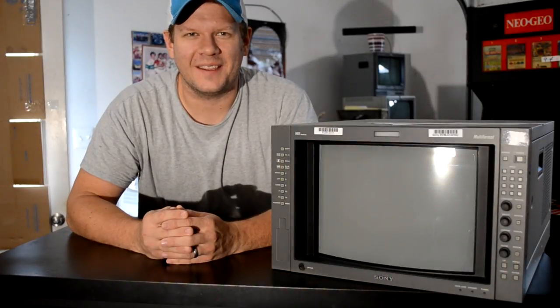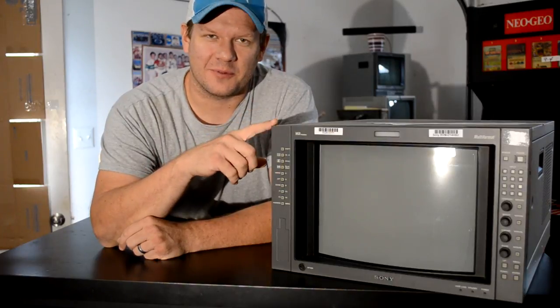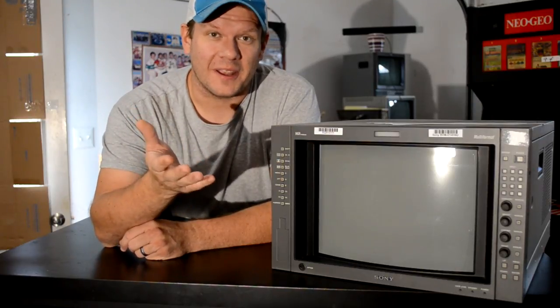Hey everyone, welcome back to RetroTech. Today I want to start talking a little bit more about the BVM restoration. This is a D-series BVM, and I've talked a little bit about it already — how I'm going to get started on restoring it.